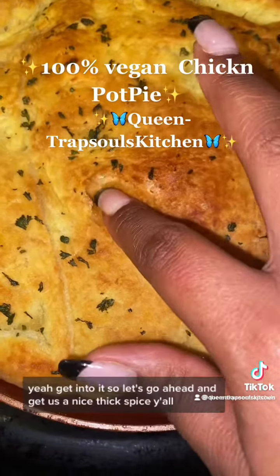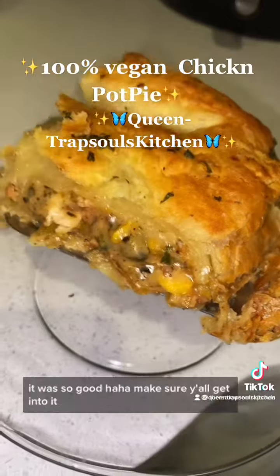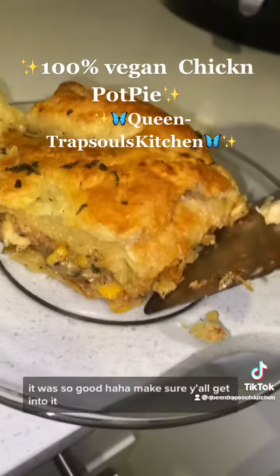Getting into it. Let's go ahead and get a nice thick slice. This tastes just like my childhood — it was so good. Make sure y'all get into it.